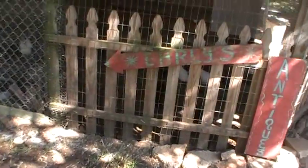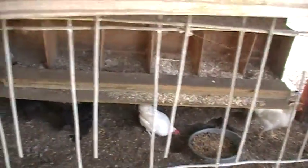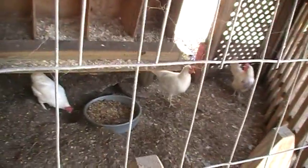We'll take a walk over and say hey to the chickens. They're really slowing down on the eggs. There's the silkies and some of the other birds at their nesting boxes. They're really slowing down — I think they might be getting kind of old.